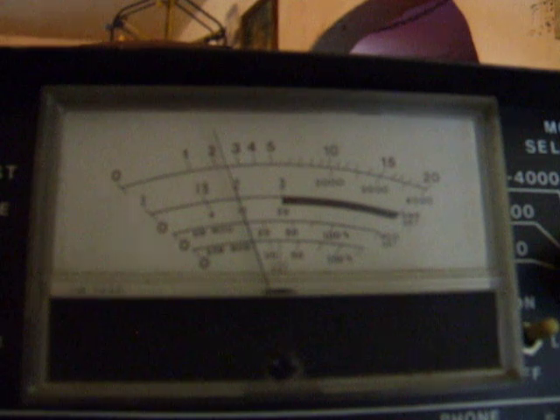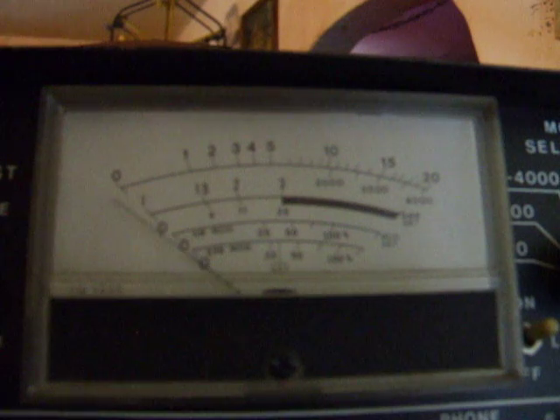I believe it's never been peaked or tuned — just a straight factory radio. Good talker.